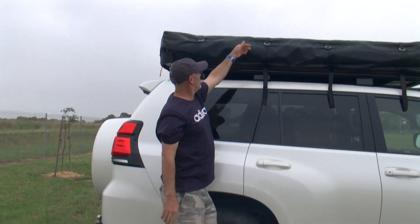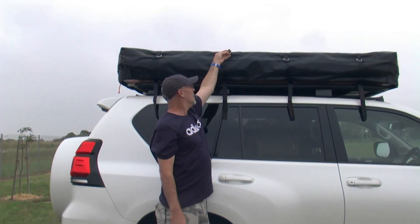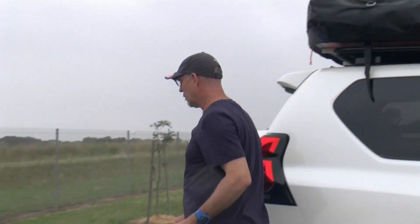So then you just flick those. Now when you're flicking these back, they've got metal buckles on them — and the metal buckles will very heavily whack into the other side of your car. So I'm going to go around the other side.